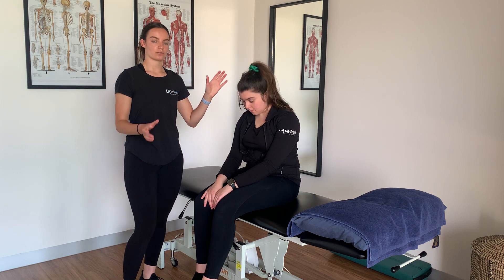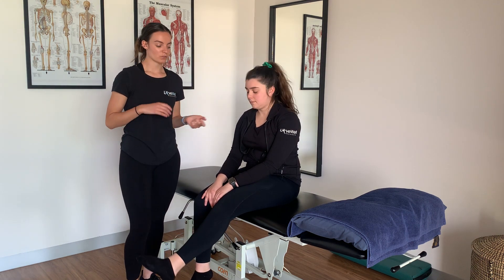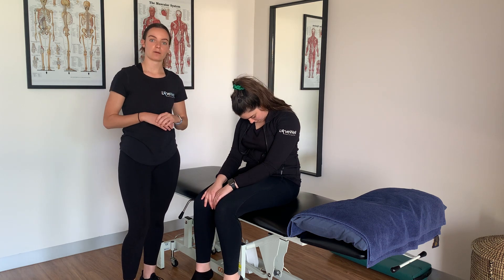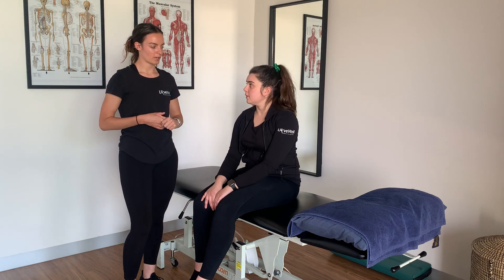That's a nice nerve floss for the sciatic nerve at the back of the leg. You can do this five to ten times as well, having a bit of a break and then doing it again. How do you feel there, Nat?